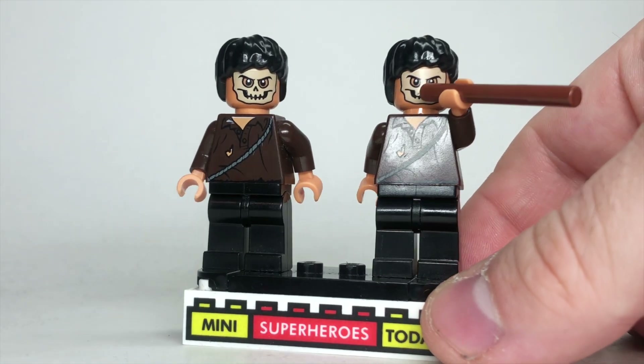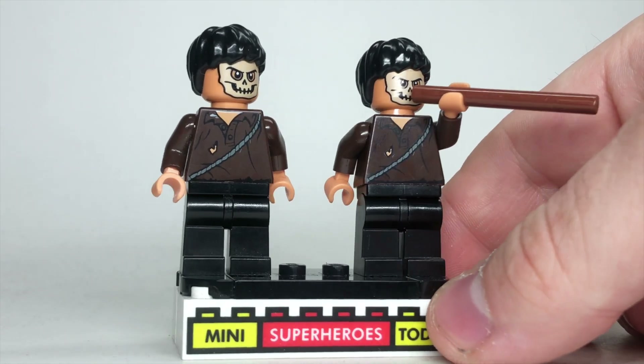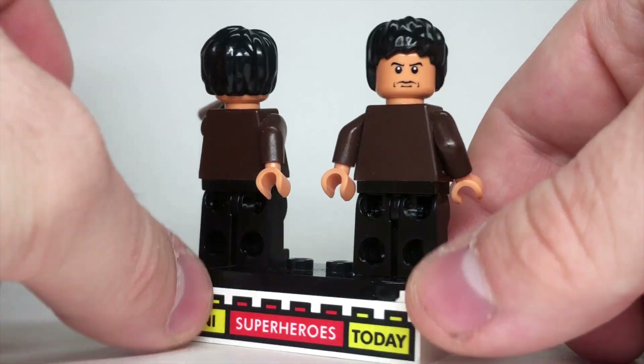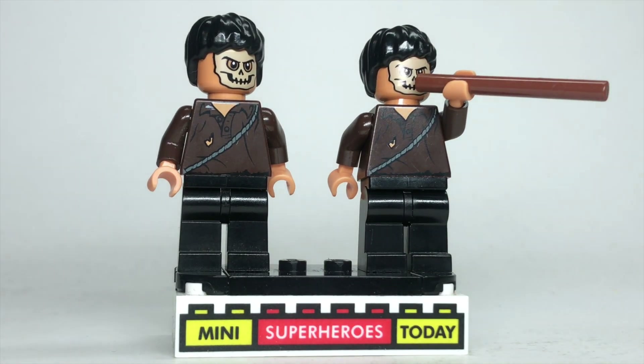Here we have the Cemetery Guardians. These figures came in the Cemetery set from 2009, and honestly they look so good I really don't know what upgrades you could make to them. They even had double-sided heads back in the day — that is so cool. I think these have actually aged really, really well, so no changes here. Just use the figures Lego gave us back in the day.